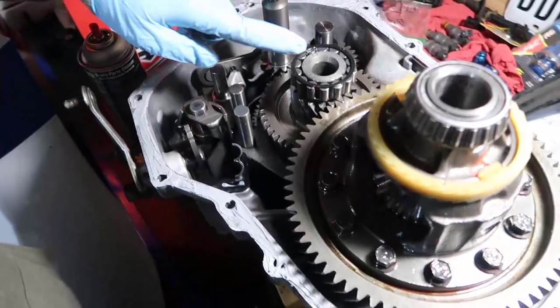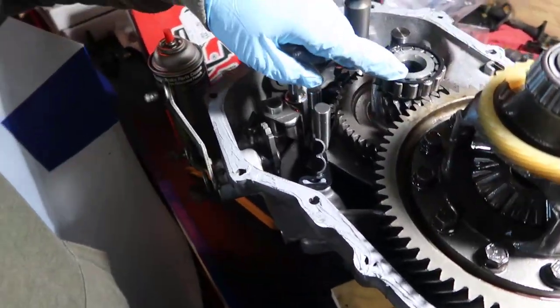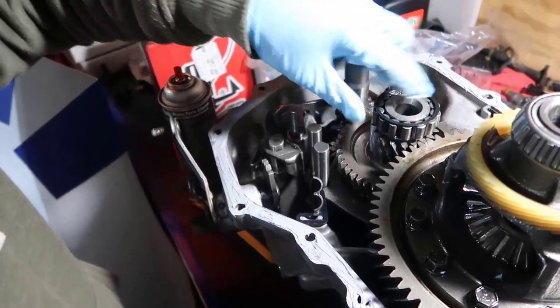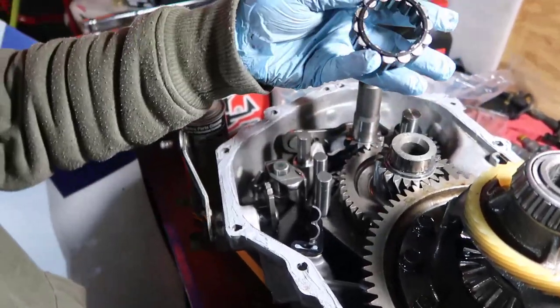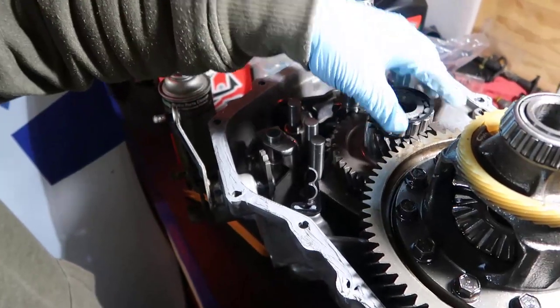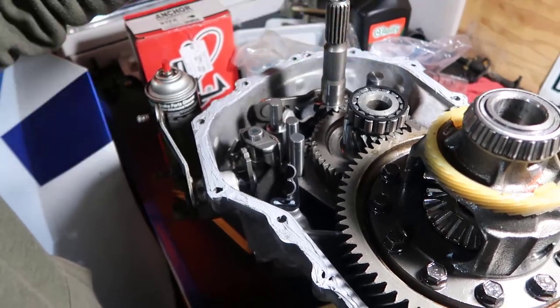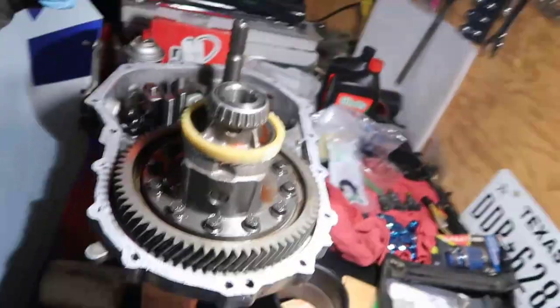There's something I just learned about this bearing: one side has a thick plastic part and the other side has a thin plastic part. The thin plastic part goes on the bottom and the thick plastic part goes on the top.